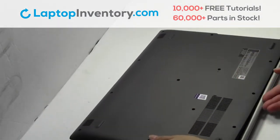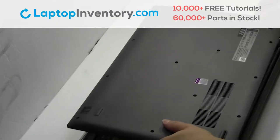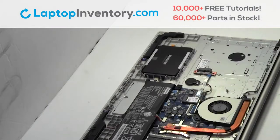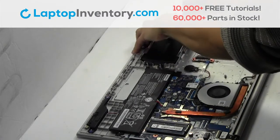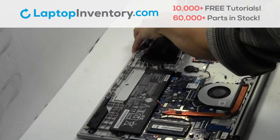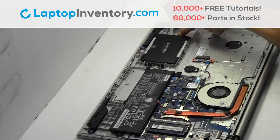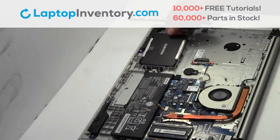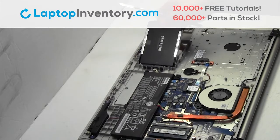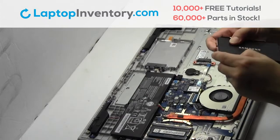Remove the screws. Gently pry out the hard drive. Remove the caddy from the hard drive.